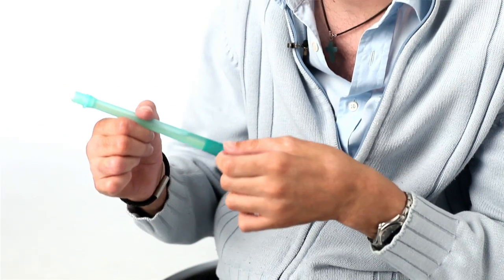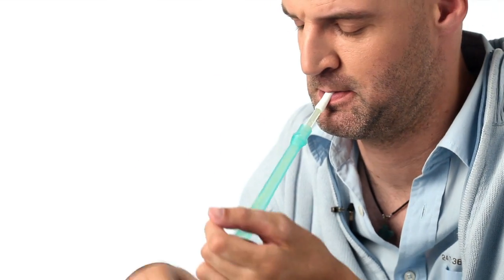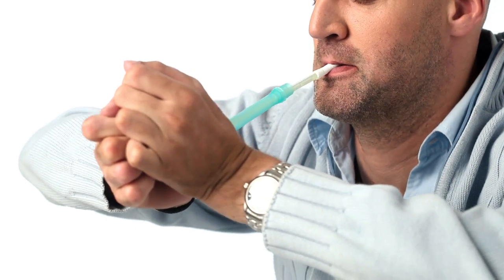Now I have to unfold the catheter and break the little string that's attached in the bottom to make sure that the catheter unfolds. Like this — as you can hear, a little snap — and now the catheter is ready for use.